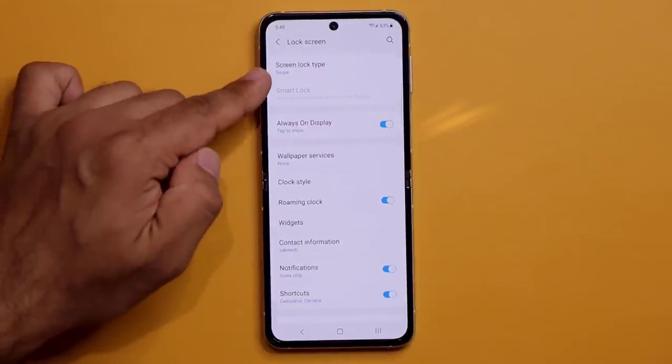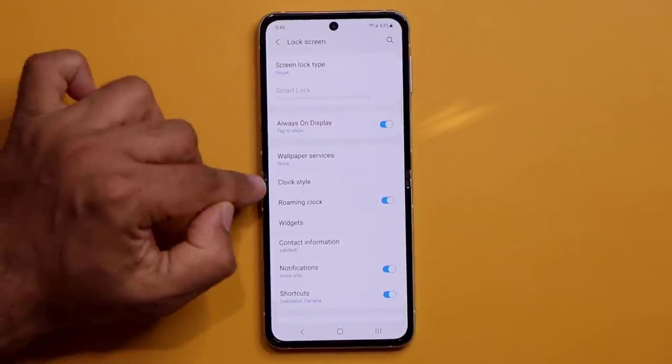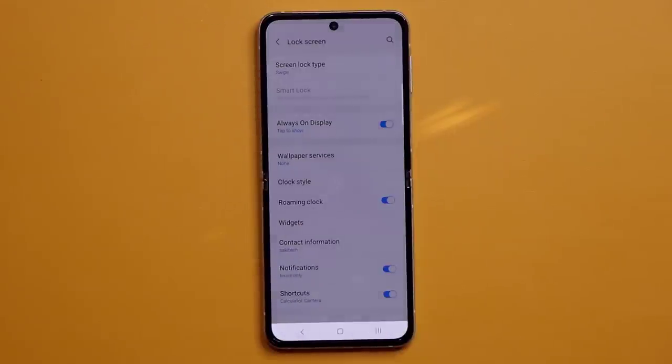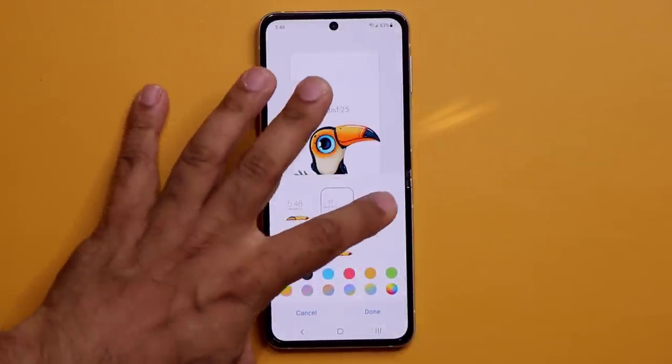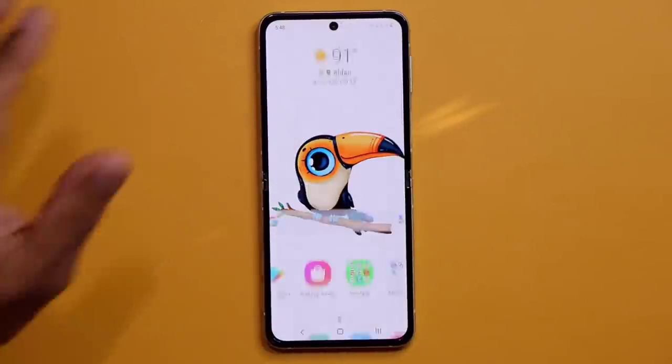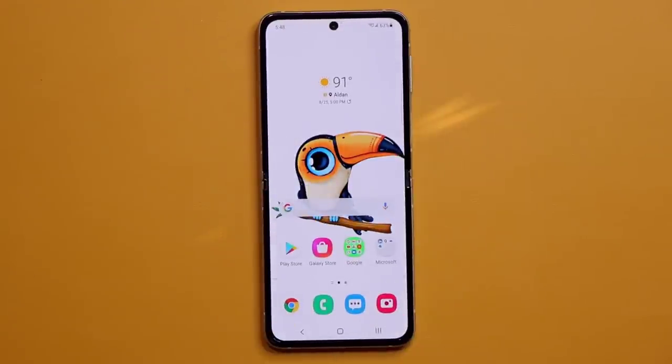In Lock Screen settings, tap Clock Style to change the lock screen clock — there are many styles and color options available, making the lock screen feel more personalized.